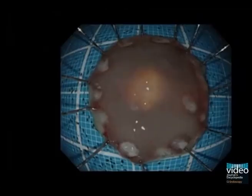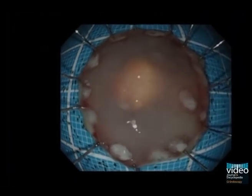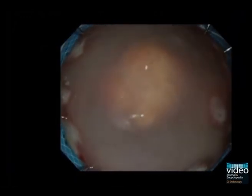Histological workup of the resection specimen showed the carcinoid tumour with negative lateral and vertical margins.